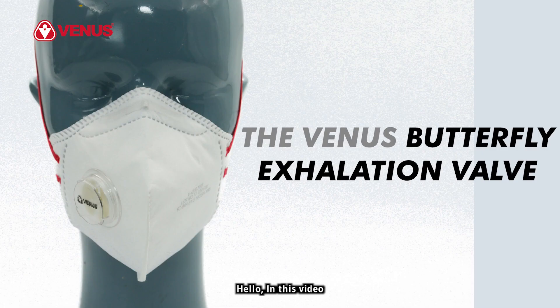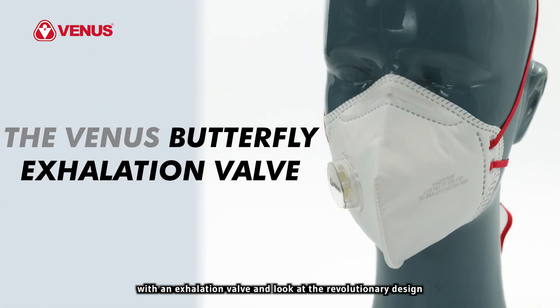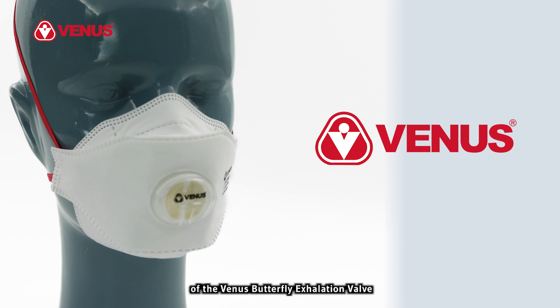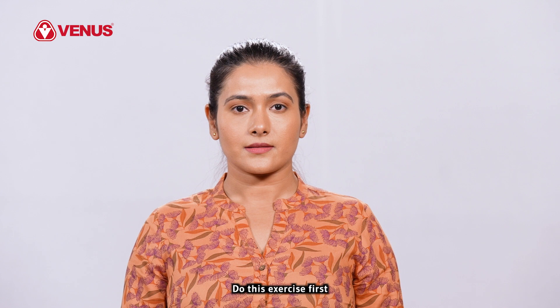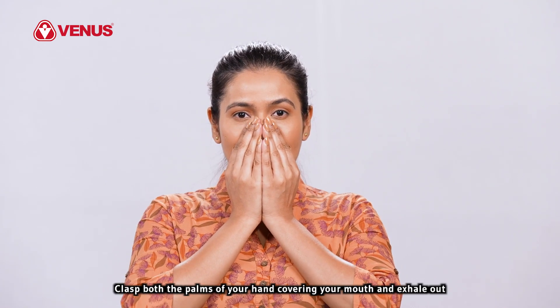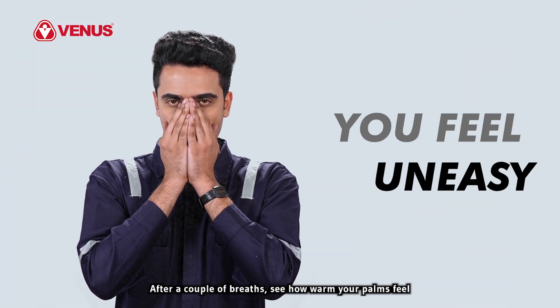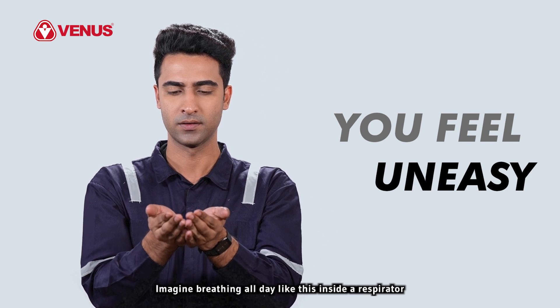Hello. In this video we shall look at the advantages of wearing a respirator with an exhalation valve and look at the revolutionary design of the Venus butterfly exhalation valve. Do this exercise first: clasp both the palms of your hand covering your mouth and exhale out. After a couple of breaths, see how warm your palms feel. Imagine breathing all day like this inside a respirator.